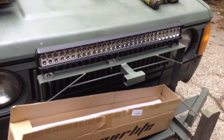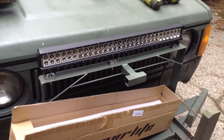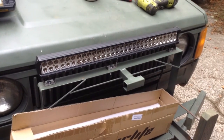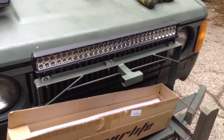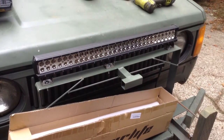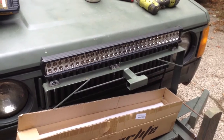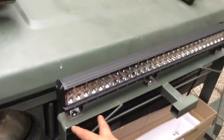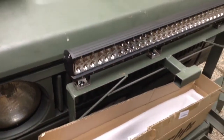You can weld stainless to regular steel as long as you're using stainless steel rod or weld wire — it's not against the laws of physics, and it's one way to make things more secure and lighter weight. What you cannot do is weld aluminum to stainless steel, so there must be a bolt or nut interface between the lower aluminum brackets and the upper steel brackets no matter what.